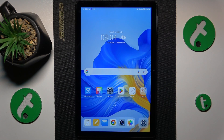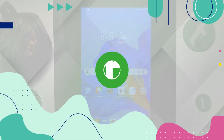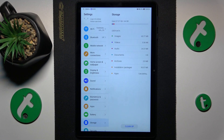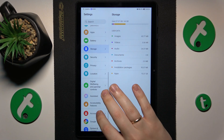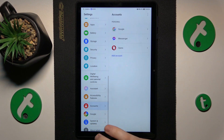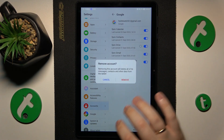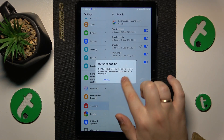This is the HonorPad X8 and today I will show how you can set up parental controls on this device. First, you will need to launch Settings, then find and enter the Accounts category and remove all Google accounts that you have. Then enter the Google category instead.